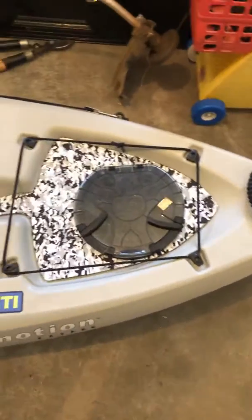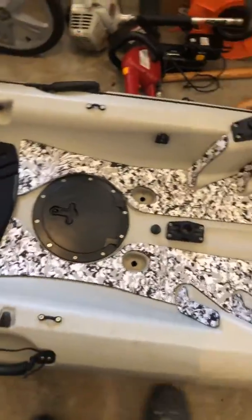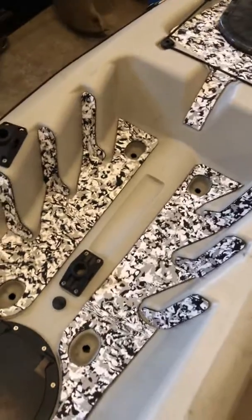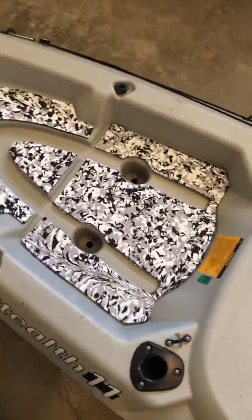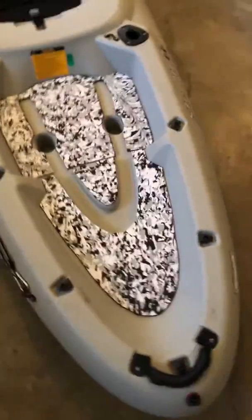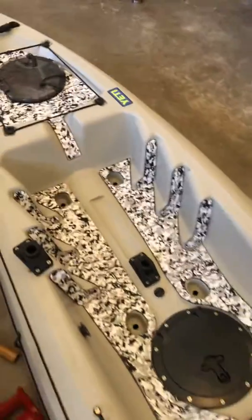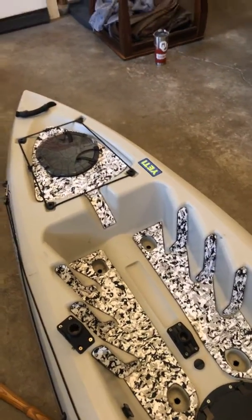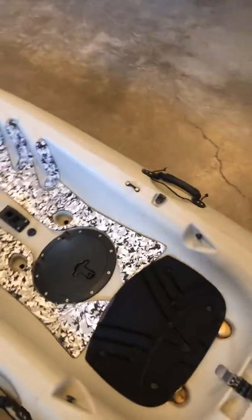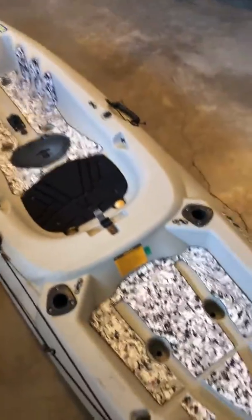Here's my deck matting that I put in my kayak. I followed TJ Russell's advice on Kayak USA. Took a lot of time with all the prepping with the painters tape, but a couple of sharp razor blades and a little bit of time and some patience. I actually used the peel and stick off of the deck matting and then applied some 3M 77 spray adhesive, let it get tacky, and then put her down.